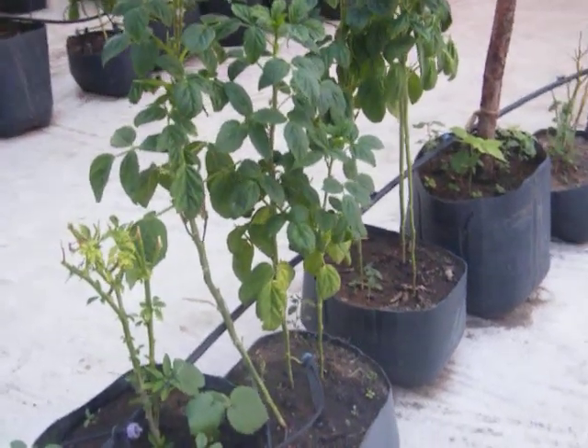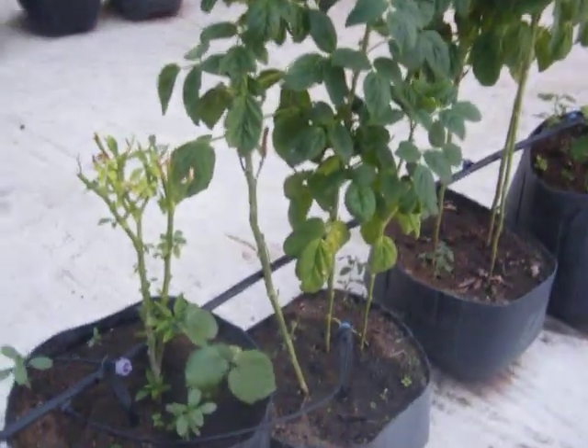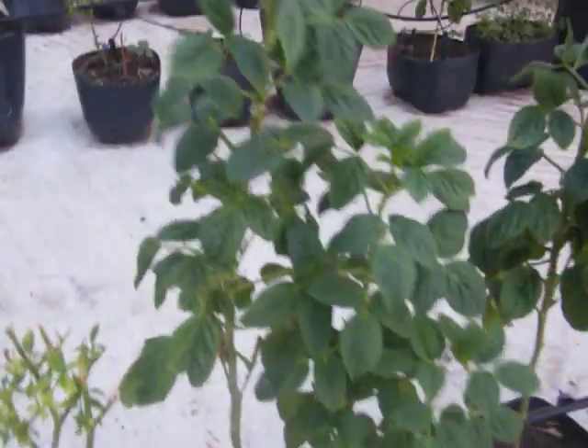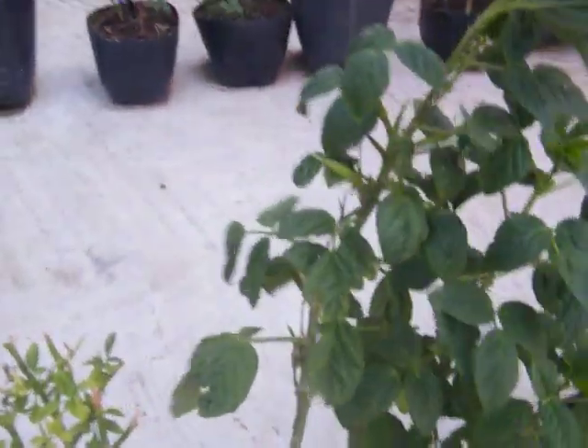This is a cluster beans plant which we have planted earlier. It has started flowering and it will yield soon. The beans have started coming.